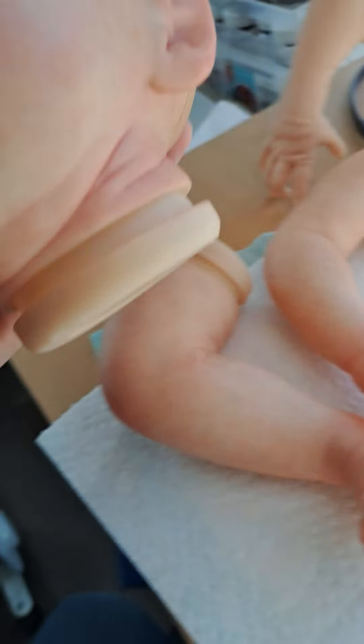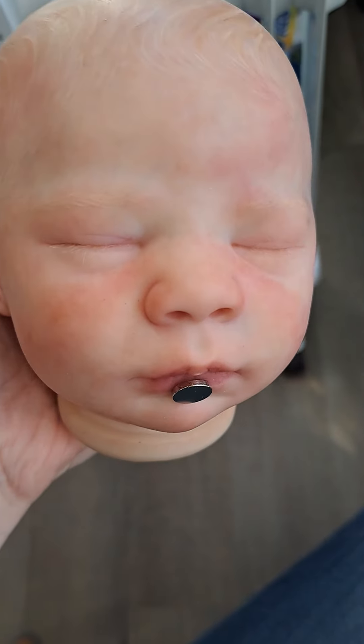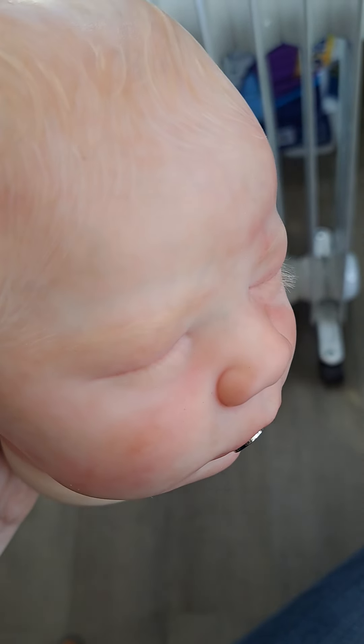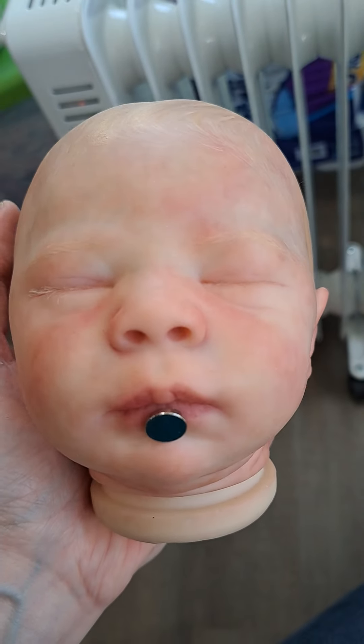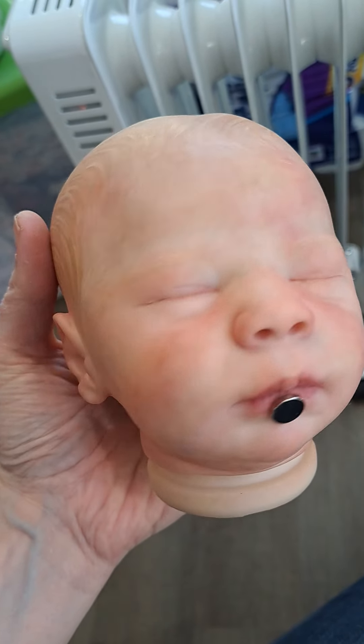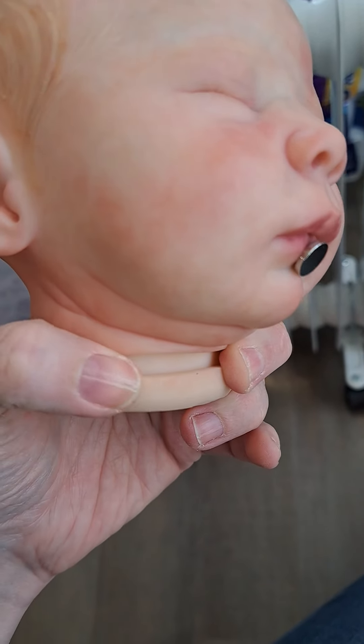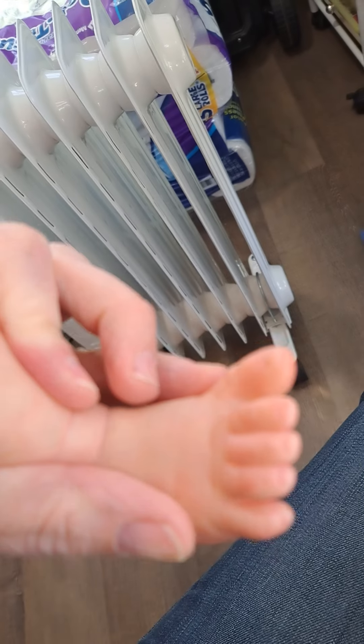This is going to be a short video showing you the completed baby. His lashes have been rooted — they're pretty pale lashes. The magnet's been set. I'll go back through and do the Dura Clear high gloss on the flanges on the neck and the limbs, and then I'll use the ultra matte Dura Clear to seal his nails, which also turned out pretty nice.